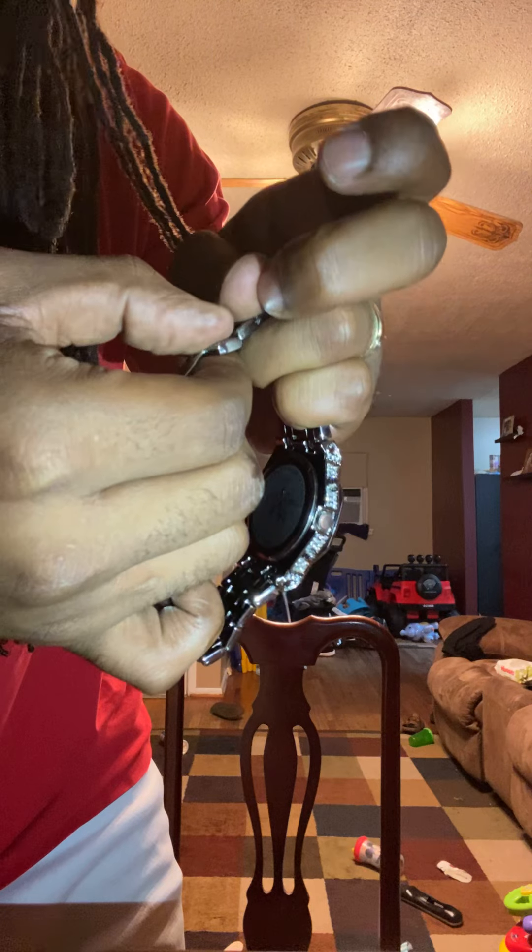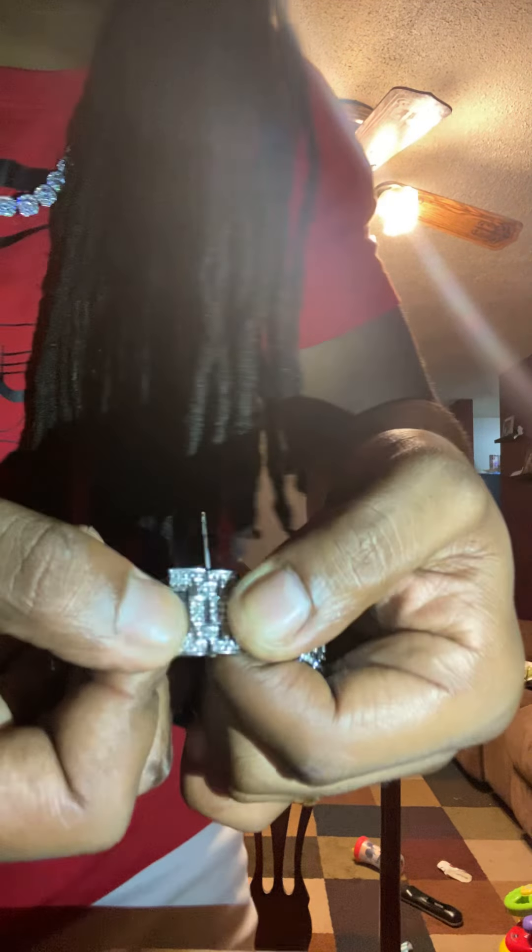Before y'all put it back together, go ahead and put your pin back on the side you started from — come back from that same side. Just set the pin in there a little bit. It should be sticking out before you push it in. Then bring your link from the other side where your clasp is. Line everything up — your watch should start looking like a watch once you get everything lined up.